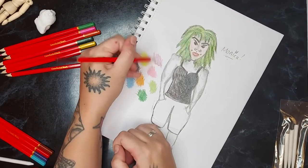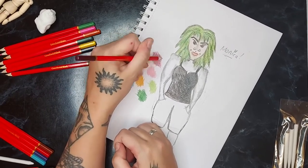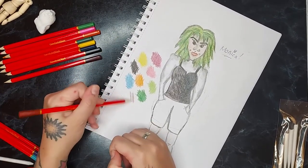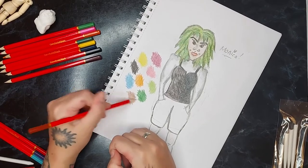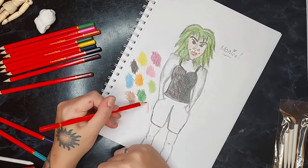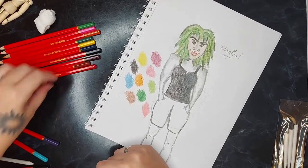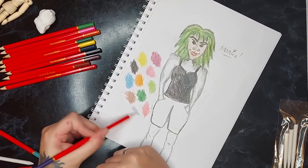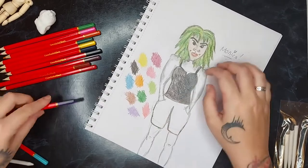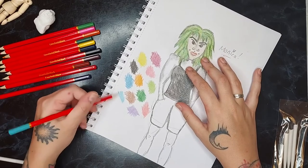Oh I like this colour — I have many a lipstick in this colour. I've got a wine burgundy colour. Brew.